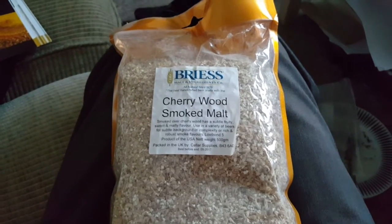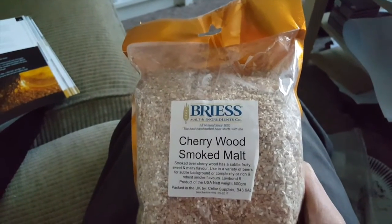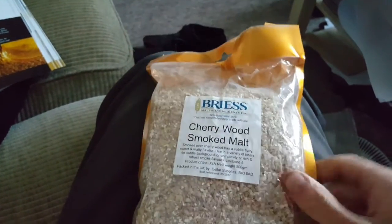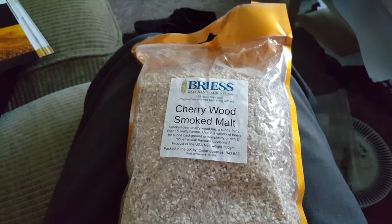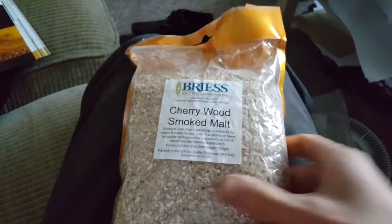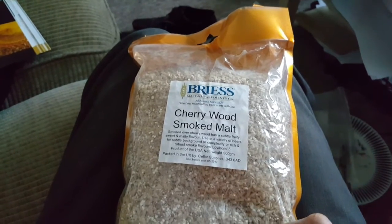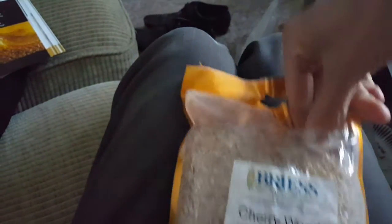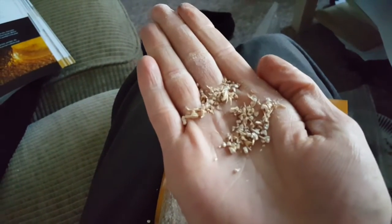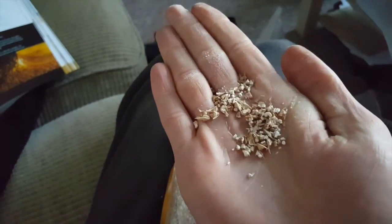Here it is - this is the Bryce Cherrywood Smoke Malt. I actually had to get it through a different homebrew shop than I normally use. It's quite hard to get hold of, and I can imagine that if you're a commercial brewer using this in the UK, getting hold of even just a kilo of it isn't all that easy. Once again it looks like pale malt to me, but I know that smoking doesn't really change the colour very much. The taste test will be the key.